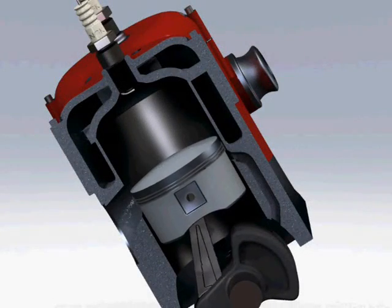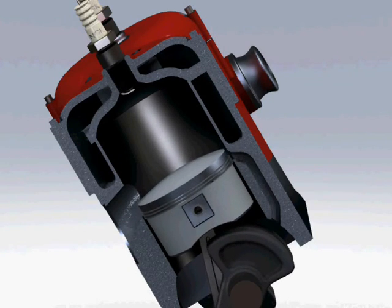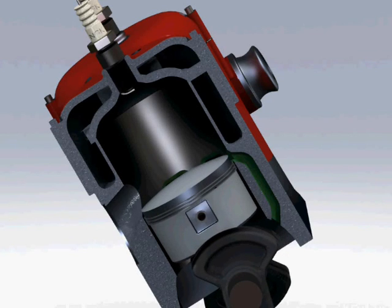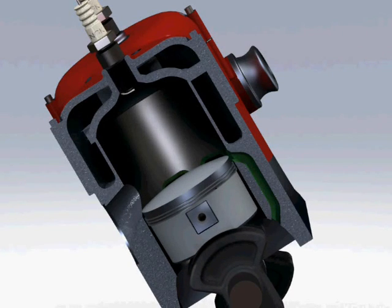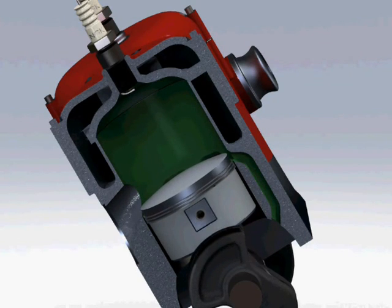As the piston falls, it increases the volume above it in the cylinder, dropping the pressure. When it falls below a certain point, it uncovers the transfer ports, and fuel mixture from the crankcase is forced into the cylinder. As it continues the cycle, the ports are closed over again, sealing the cylinder.